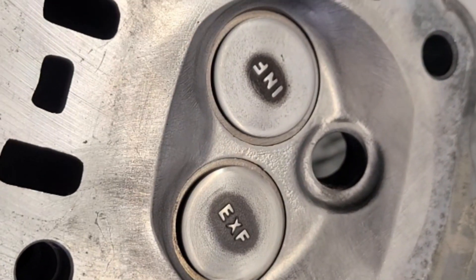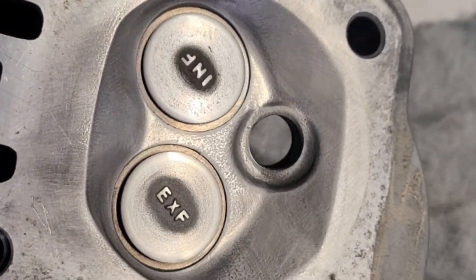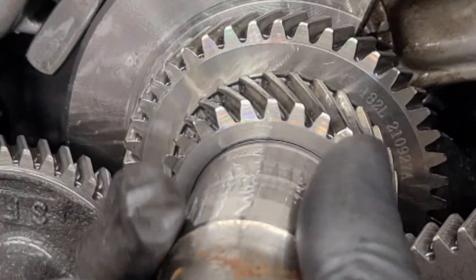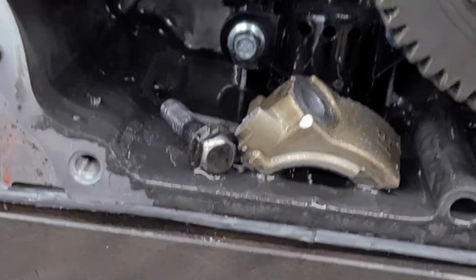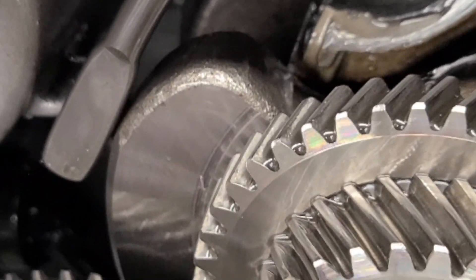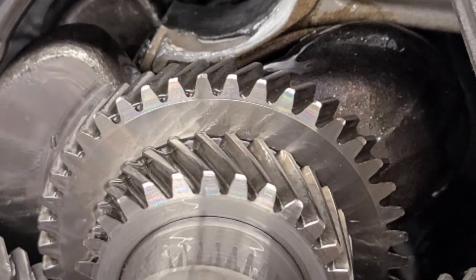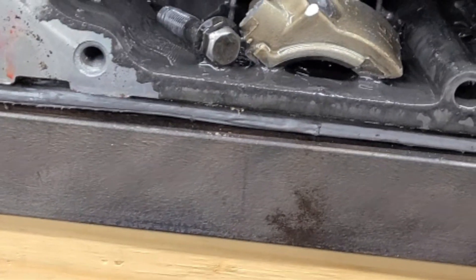Next step is reassembling this head and putting it on the new engine. The connecting rod is completely broken — kaput. Hopefully that's the only part that's damaged. I'm going to rebuild this engine, replace the connecting rod, and hopefully that's all I'll need to do to get this engine back to normal. If that doesn't work, then that's it — we're screwed.